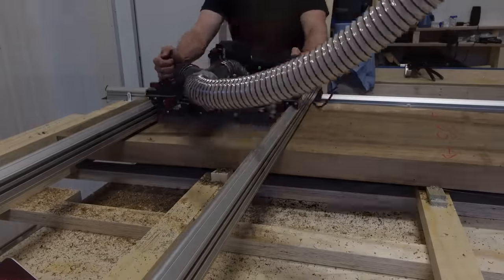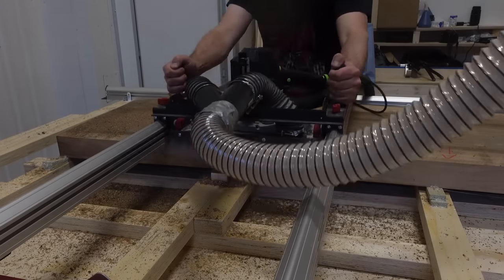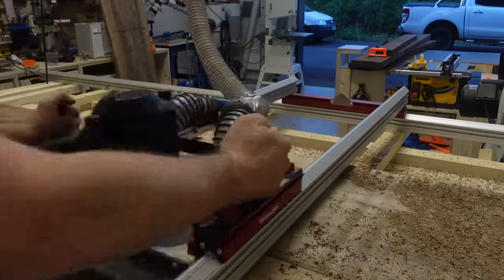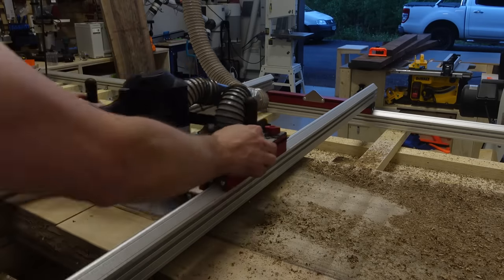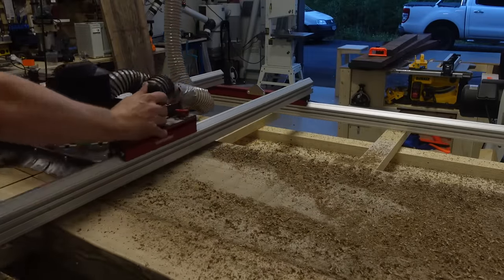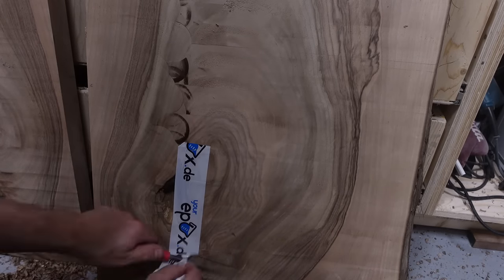Normally people on YouTube say they really hate sanding. I actually don't hate sanding. The thing I really hate is flattening the slabs, but what makes it a bit more tolerable is this Woodpeckers jig I'm using. After using this it's a much nicer process — I still hate it, but it's not as bad as it used to be. The slabs were quite badly twisted and bowed so I had to take out more material than I wanted, but eventually I got them flat and could continue with the build.